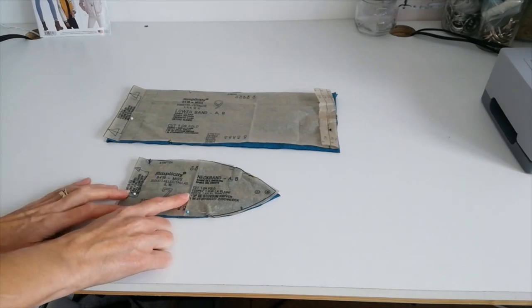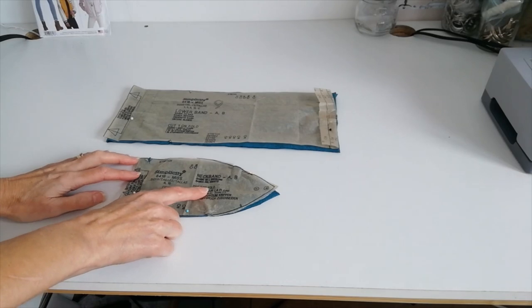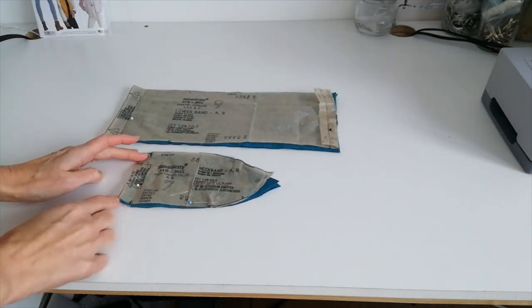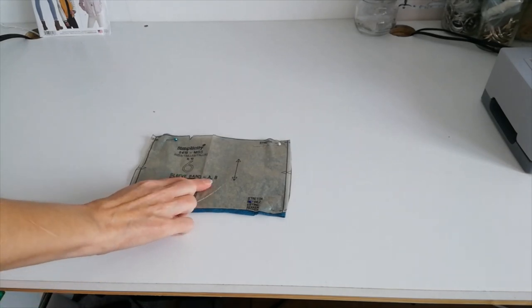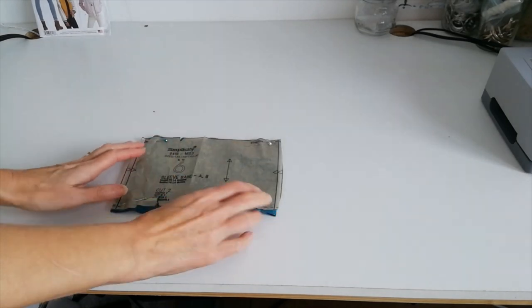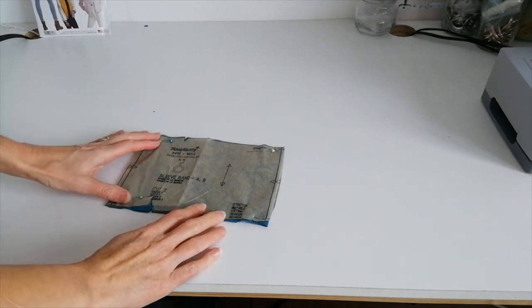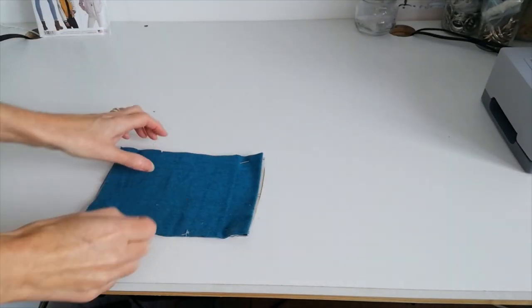This one is your neck band for AB — cut one in the rib, and this is your fold line. Here you have your sleeve band for AB; this is your grain line and this is your stretch direction. Also cut from the rib — mark these notches and you're going to cut two in the rib fabric.